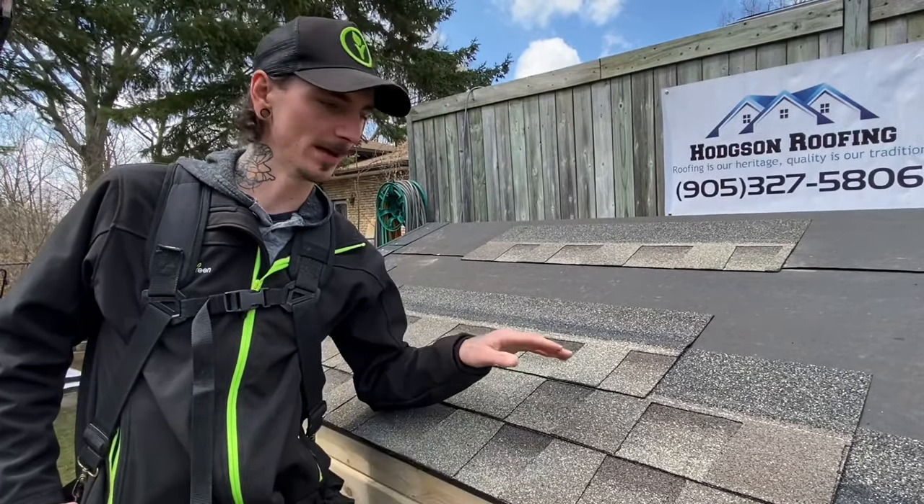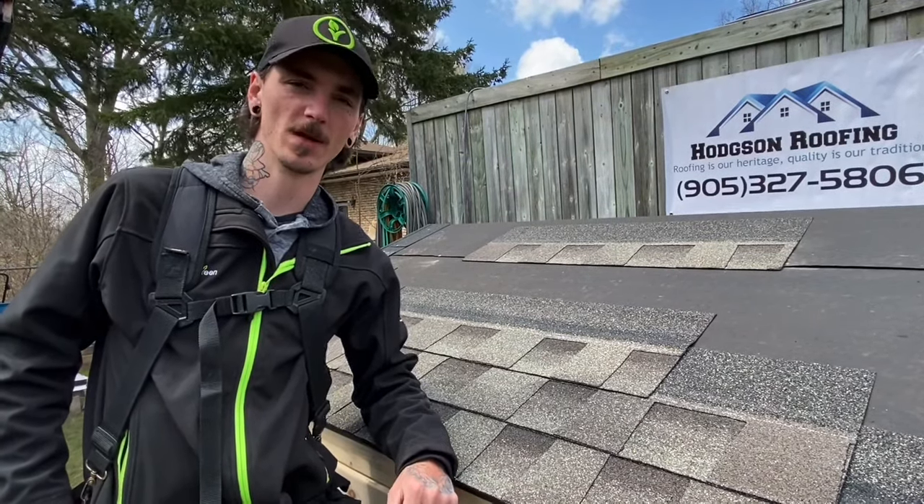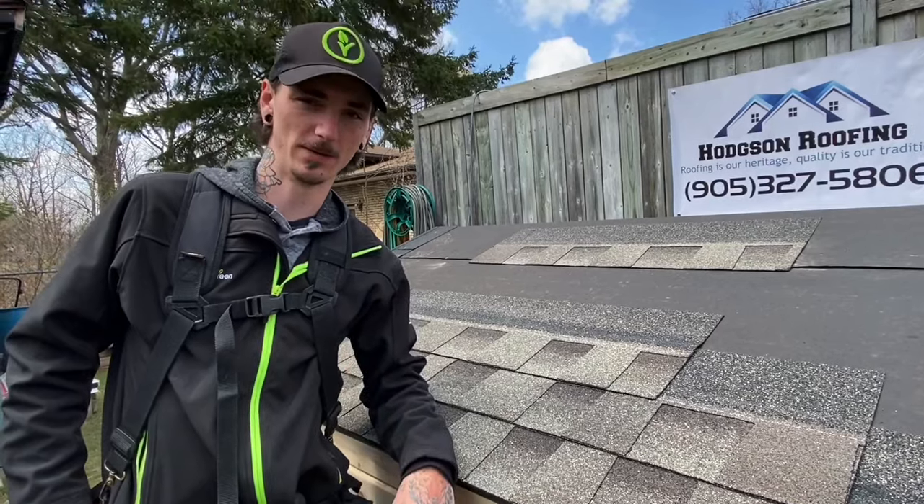That's everything for today's video on how to install your shingles and start your roof. Stay tuned until next time. Be sure to like and subscribe, and I will see you guys later.